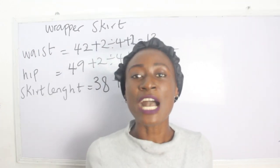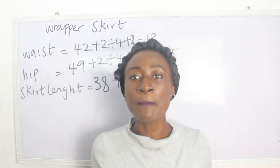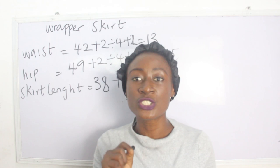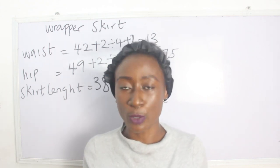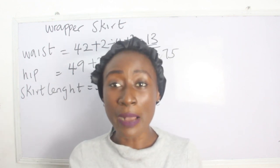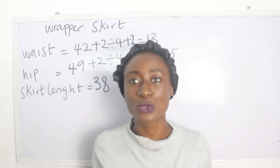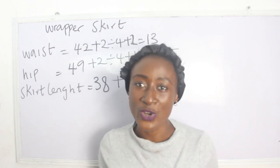Another important thing to note for your wrap skirt is the number of inches you will use for the front wrap area. The number of inches you add to your front measurement totally depends on where you want your wrap to get up to — how far it overlays. I'll explain this in detail when we get to the cutting part.